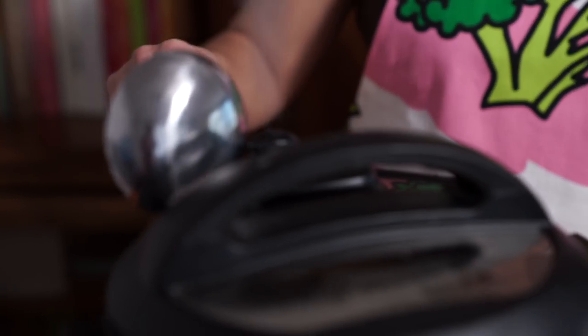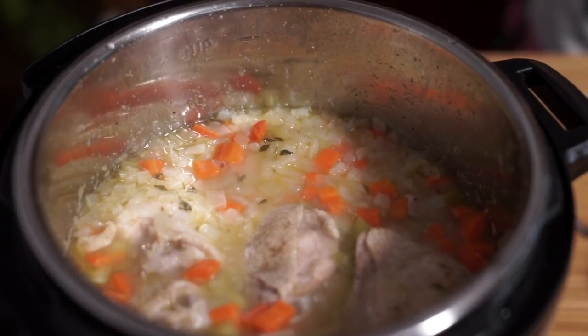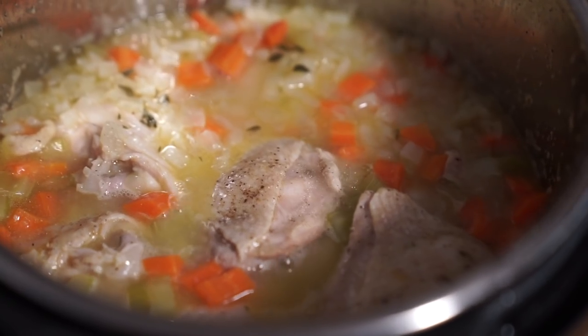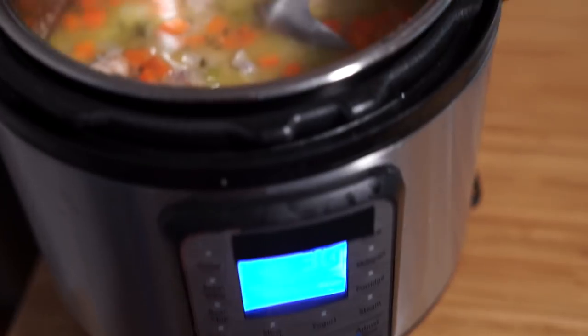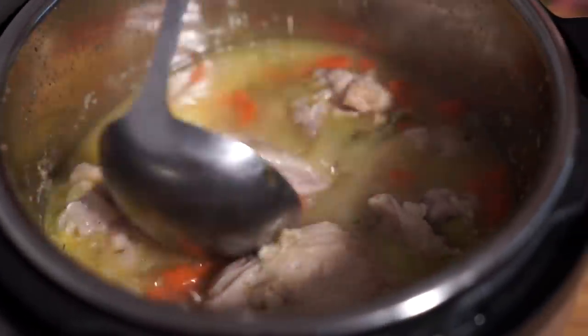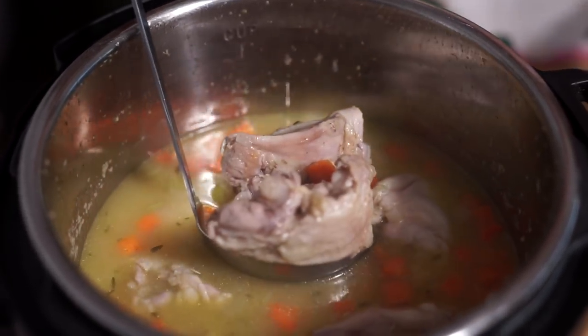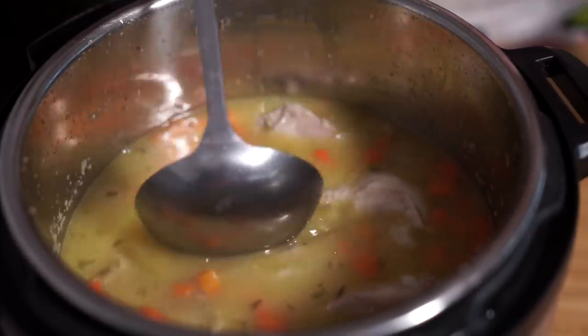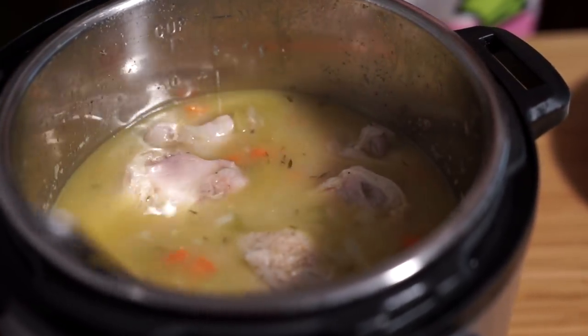It's ready. It took about 15 to 20 minutes to come to pressure, and then there was the eight-minute cook time. Now I'm just going to quick release. I'm going to turn on sauté mode and we're going to add some cream to it. I have one and a half cups of whipping cream. You can choose to just take the chicken off the bones if you want, or you can just serve it with a piece of chicken each — it's up to you. I'm going to leave them. I'm finding it very, very thin, and I want it to be much thicker.